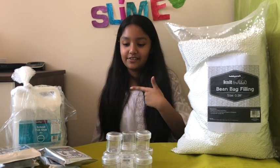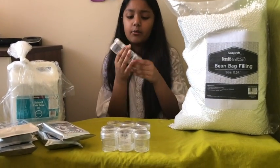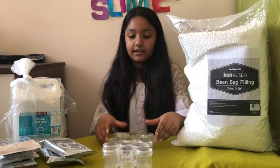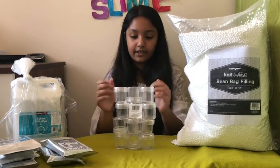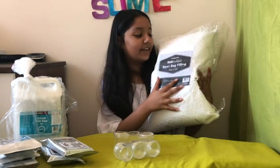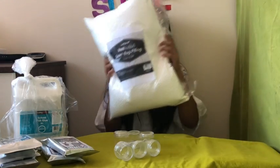So the first thing that I got were these containers — they're way smaller than I thought they would be, so I do not recommend these. I've got five of them here. And then I got this one, which is way bigger, so I'm really happy. You can make a bunch of long slides with this one, so I recommend this one.